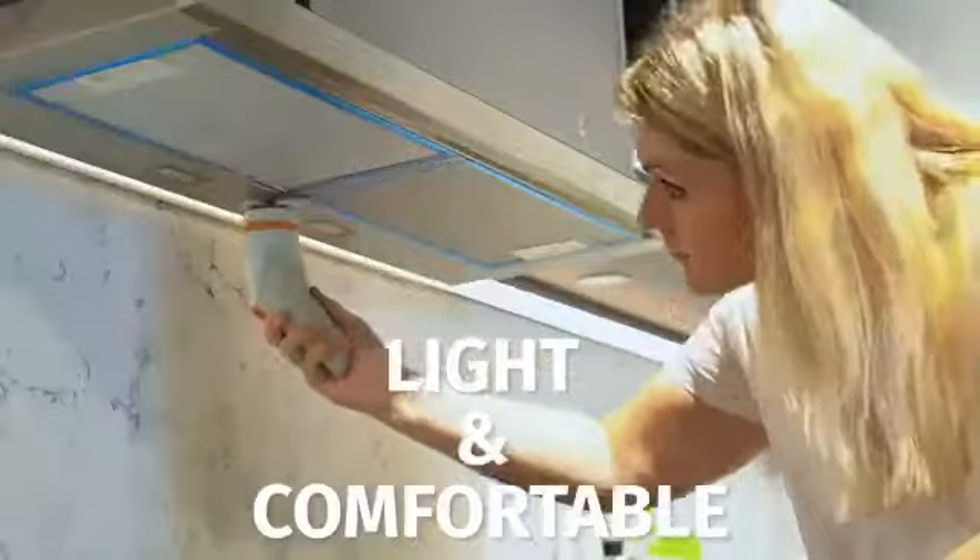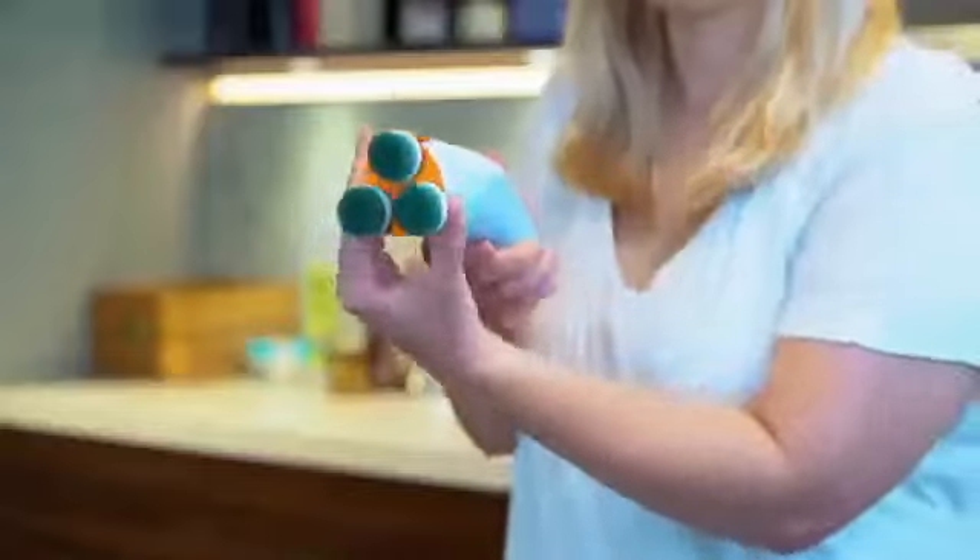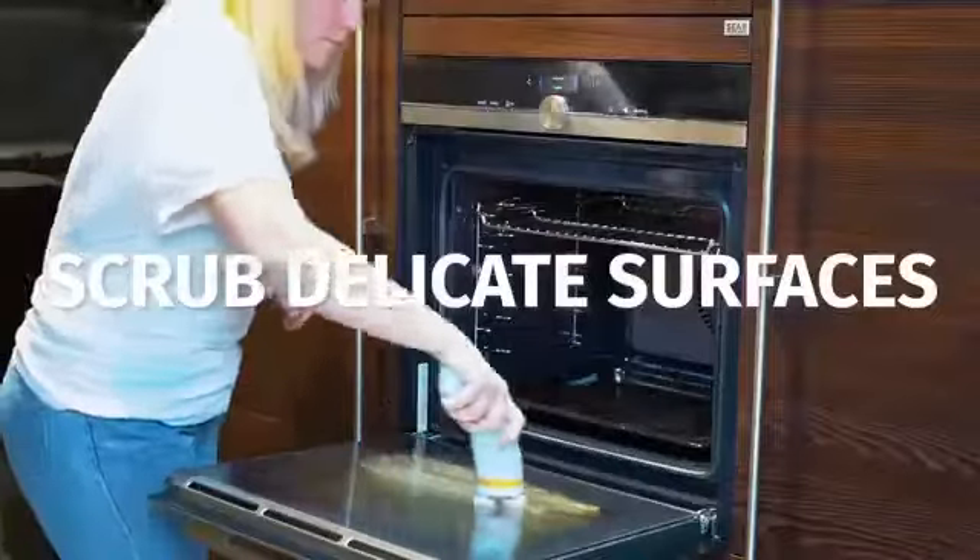Skidoo is light, so you can hold it comfortably. Scratch-free pads are perfect for delicate surfaces. Scrub breezy glass oven doors with absolute peace of mind.